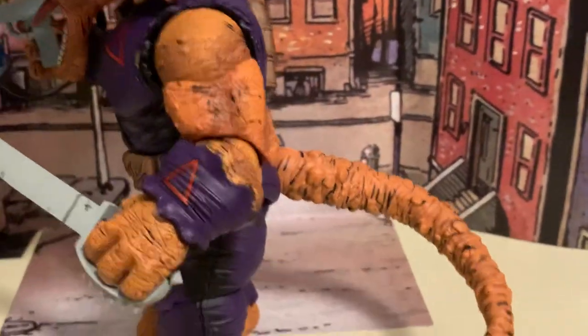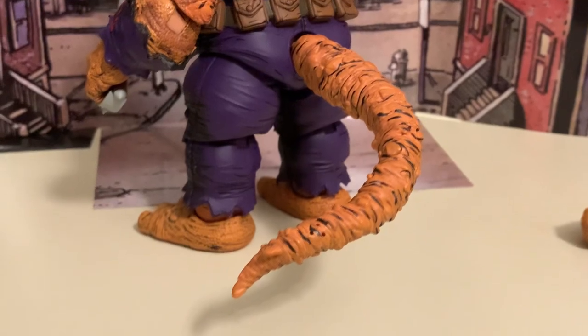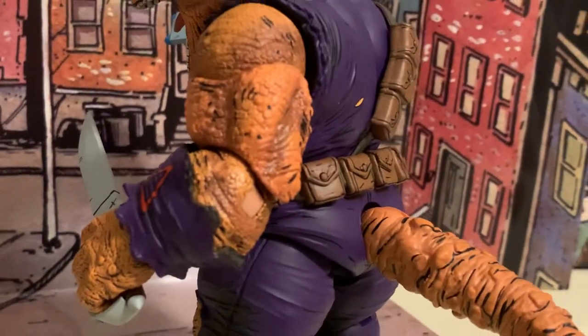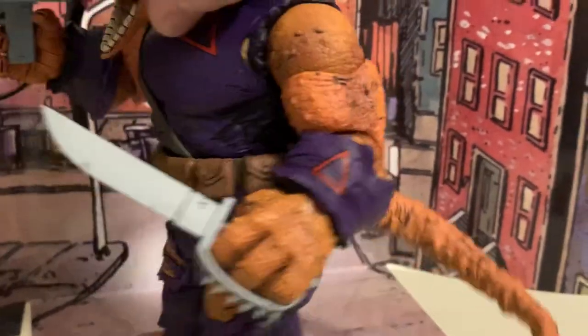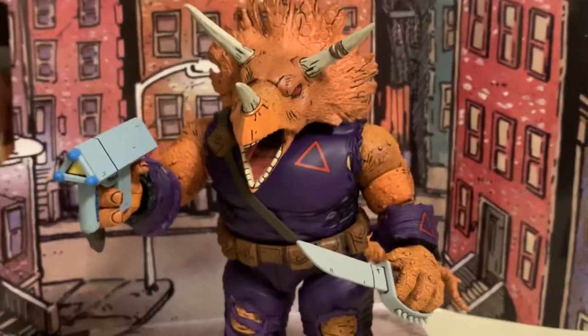He does have the tail. You have to attach it, which is pretty easy compared to some of the other ones I've had to attach. You have a bendy wire in it. Got the pouches going on. Look at the detail in this — the scale work is really nice. It's got that dinosaur, scaly, rough skin look to him. It's really cool.